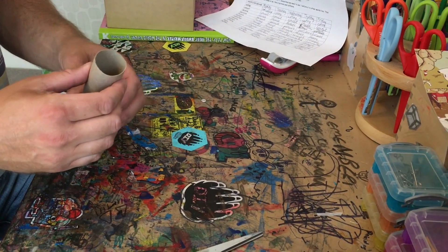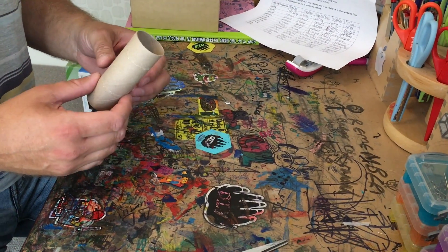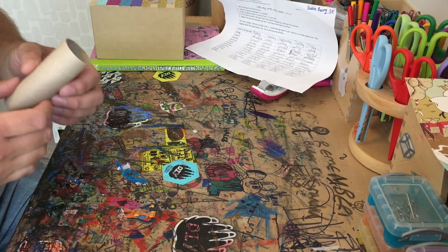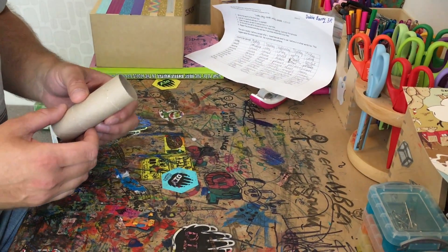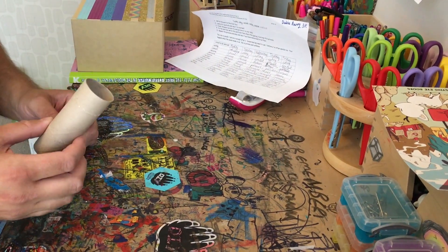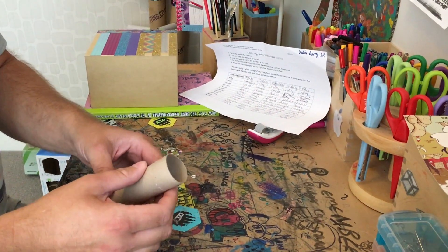Squircles! You may have seen a video on the internet about a squircle or ambiguous cylinder which is sometimes square and sometimes round. There's another guy who's made a 3D-printed one that shows you how it's done. Here I'm going to show you the super easy way to do it using just a toilet roll.